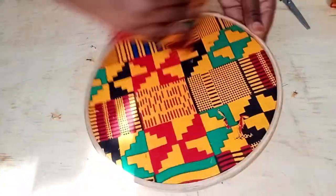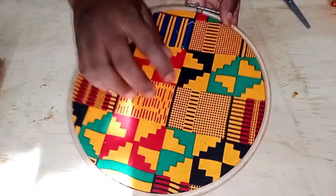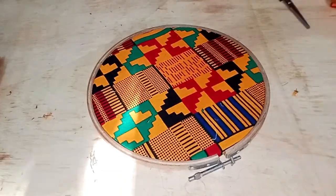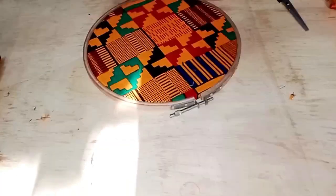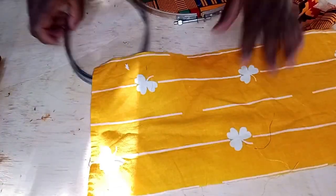After cutting your edges, I want to advise you: make sure you have very sharp, small scissors. Don't go in with bigger scissors so that you don't damage the fabric at this point.